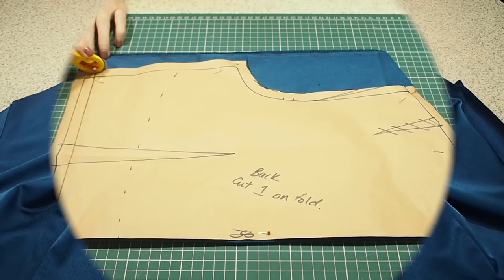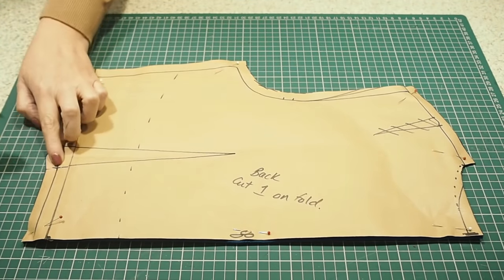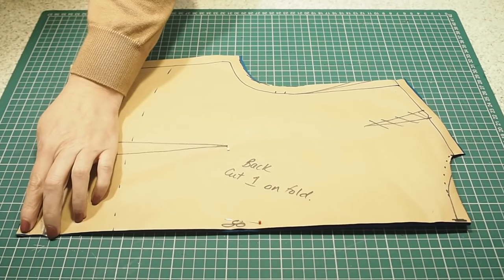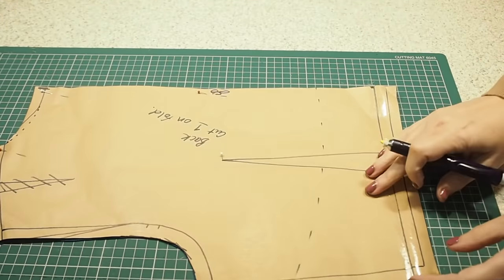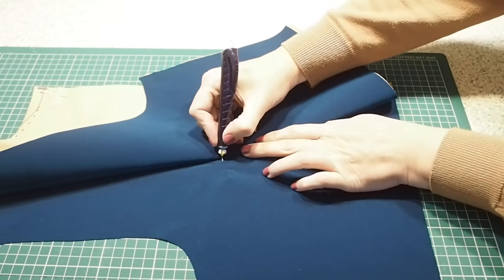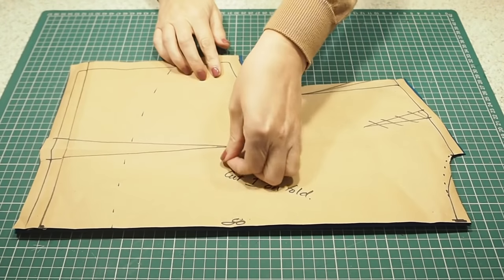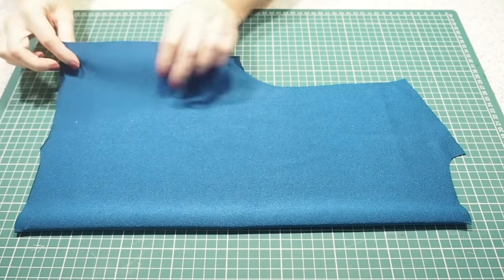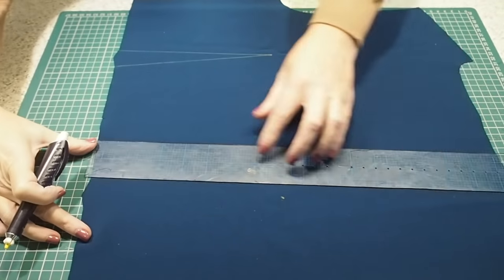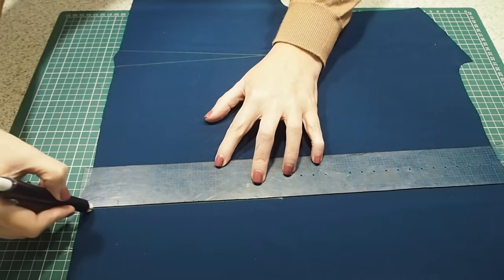On to the bodice. This is my back, my fabric underneath is on the fold. A couple of notches to mark the bottom of my dart legs, popping in a pin to mark the point of the dart, and then another couple of notches at the top and bottom of the fold line. To draw in my dart legs, I'm first going to replace where the pin pierces the fabric with a chalk mark, then line my ruler up with that chalk mark and my notches and draw in my lines, ready to pin.